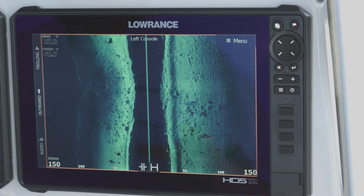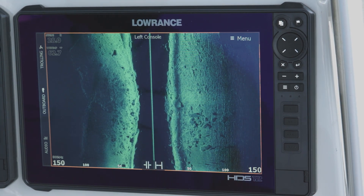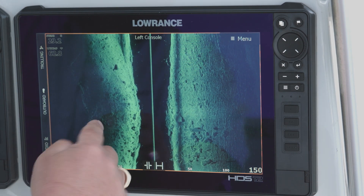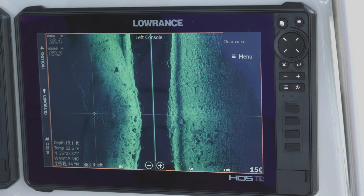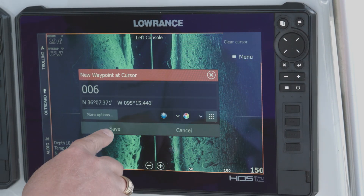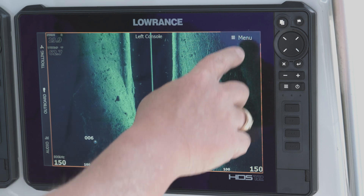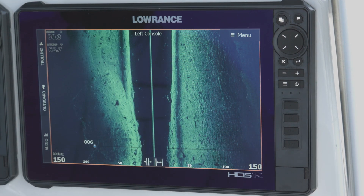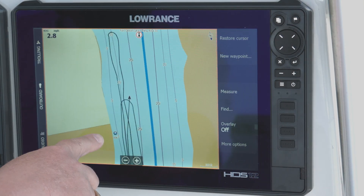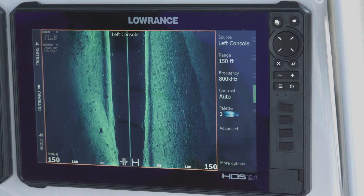Another really cool thing about active imaging on side scan is the clarity lets you see things way out to the side of the boat. If I see what looks like a lay down right here and I want to come back and fish it, I can put my crosshairs on it, hit my waypoint key, and hit save. That waypoint shows up on my screen. I hit clear cursor so it continues scrolling, and if I go to my chart page there's that waypoint I just saved.